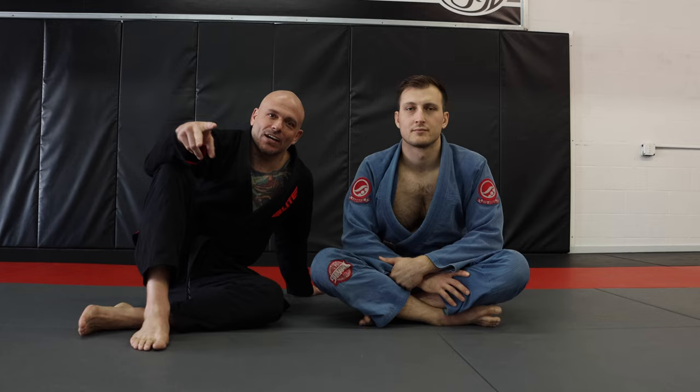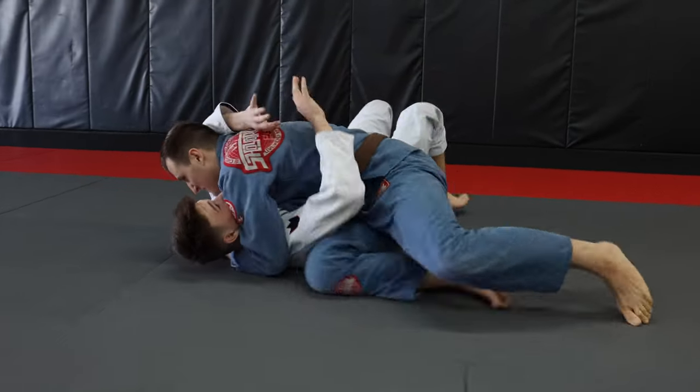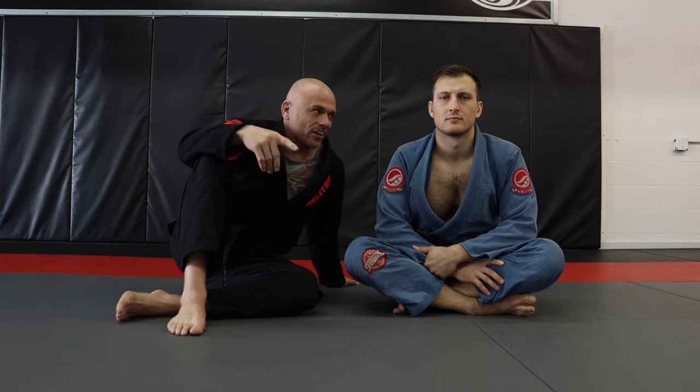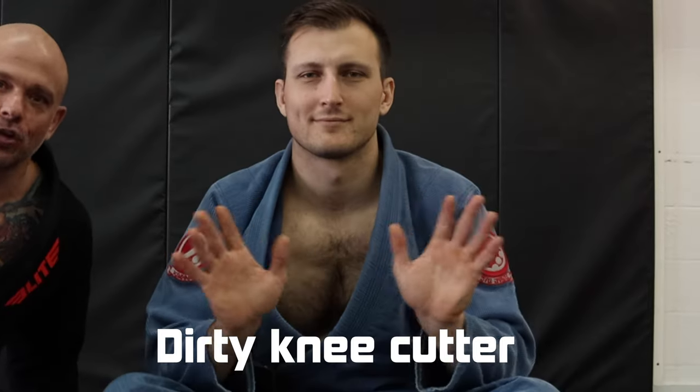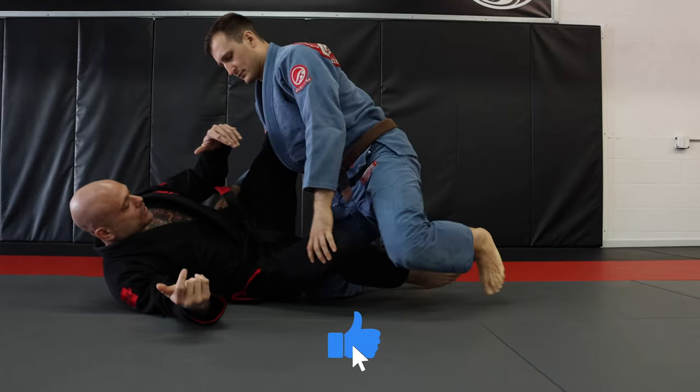What's up guys, today I'm gonna be giving you two techniques to stop those dirty knee cut passers. We're gonna be dealing with a knee cutter — I got a dirty knee cutter here with me, his name is Corey. We're gonna start in that half guard position where they're gonna start into their knee cuts.